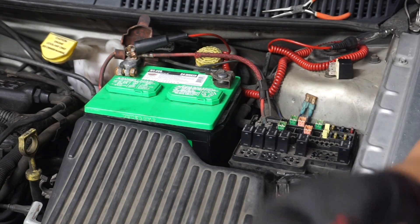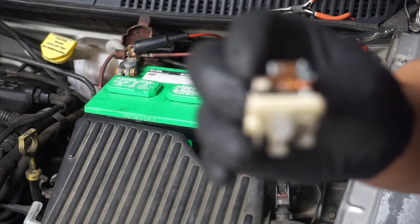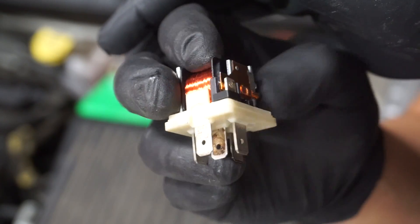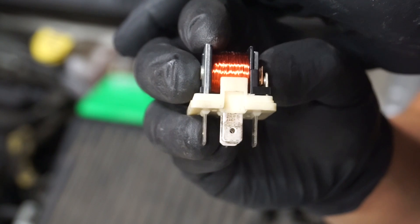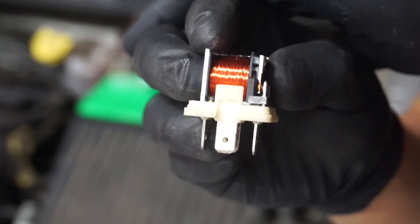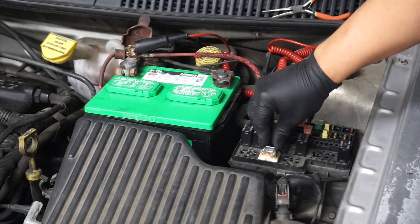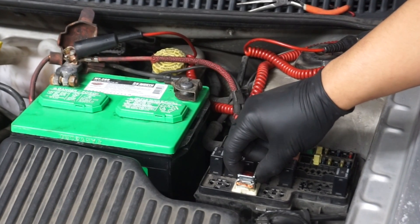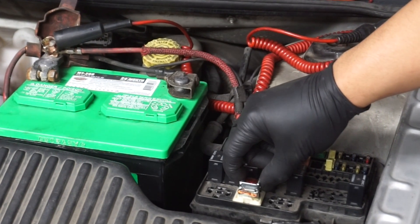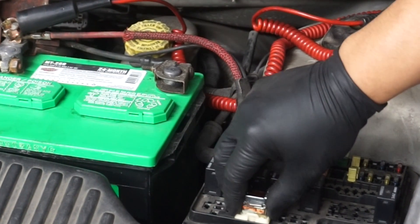If you are not sure of which wires to jump or which pin is which, go back and watch the first video. But you can also take a relay like this without the cover on it, as I showed you in the first video, and put this relay in place of the other one. You are going to bypass the relay by pushing the contact to the other side, and that is going to bypass the relay from pin 30 to 87. Just hold it and there it is — three ways you can bypass the relay.